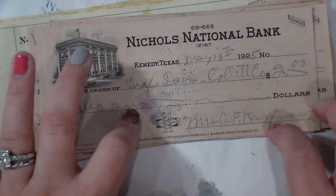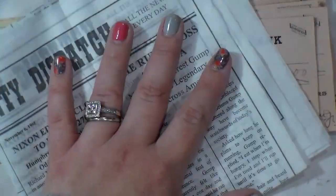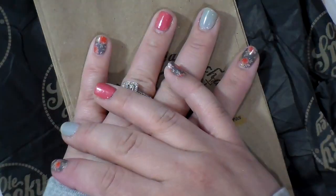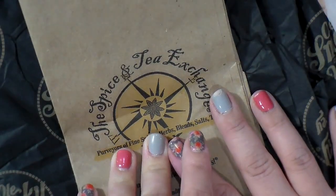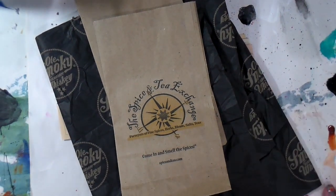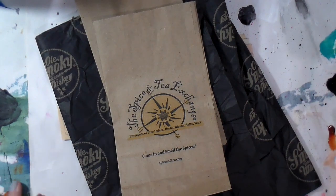I don't do very many haul videos because I do try to recycle, reuse, and repurpose the things I have. But think about all the stuff you get when you go to restaurants or buy things in cute little bags — how can you reuse them? And of course you can never go wrong buying paints, and I could not miss out on Jerry's. Thank you so much for joining me today! I hope you enjoyed my haul — give me a thumbs up, leave a comment, and always always always click that subscribe button. Love you guys, talk to you soon!